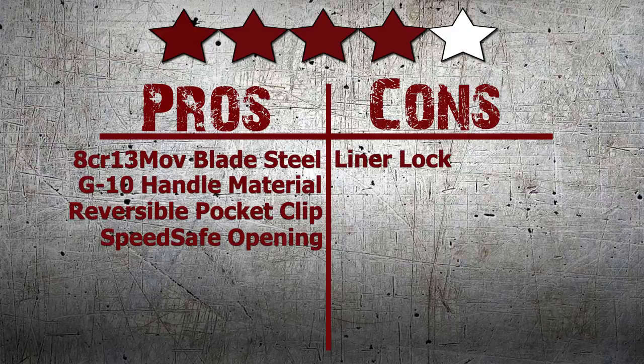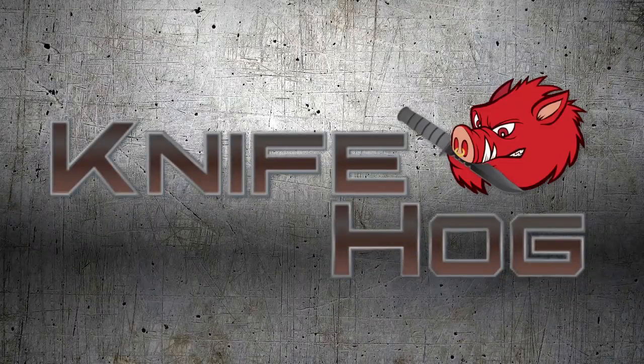We here at KnifeHog give this knife 4 out of 5 stars. Comment in the section below and tell us what you think about this knife. For this and many others, buy now at KnifeHog.com for everything sharp.